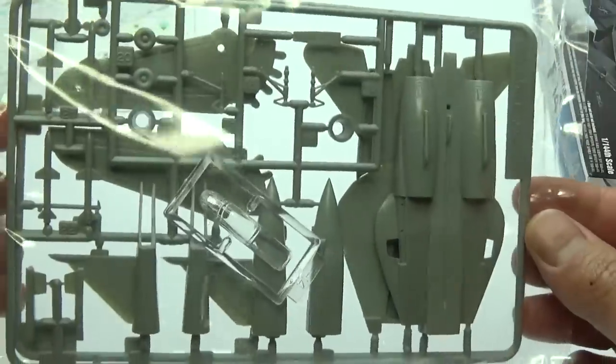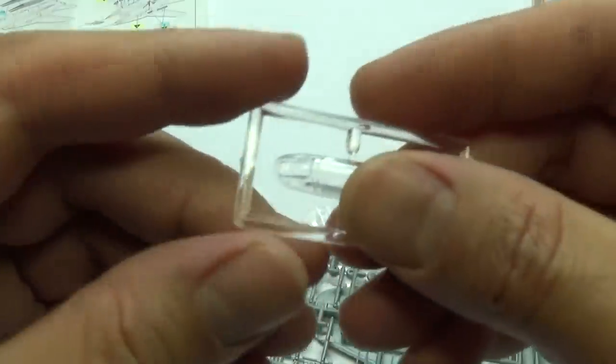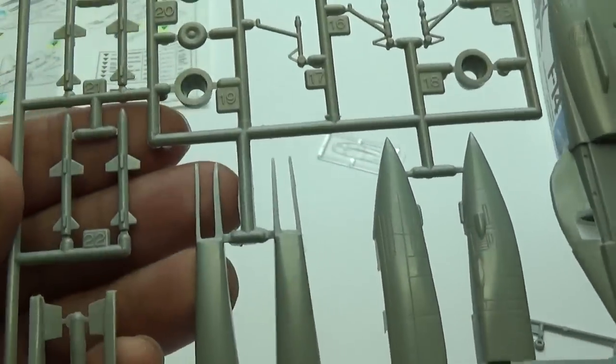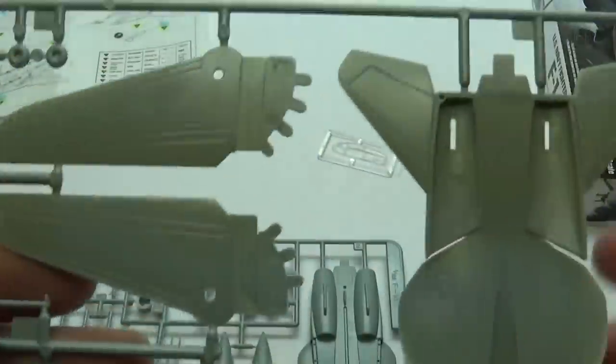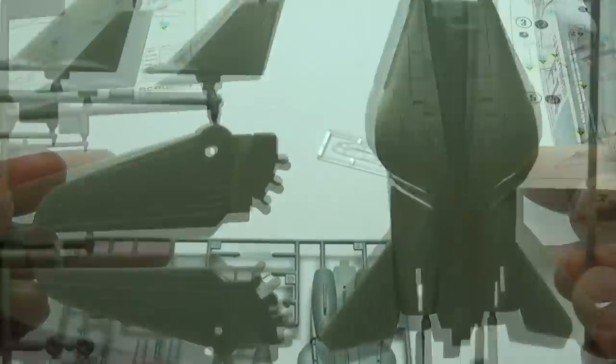All right guys, let's open this up. Okay, this looks absolutely fun to take care of. Let's start off with some ridiculously small pieces. All right, let's see what we're going to be working on first and go from there.